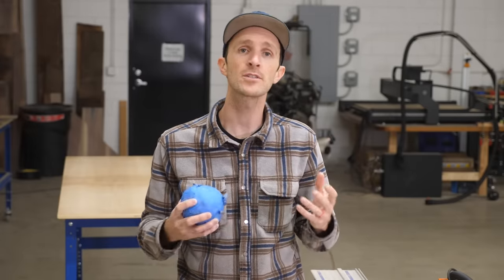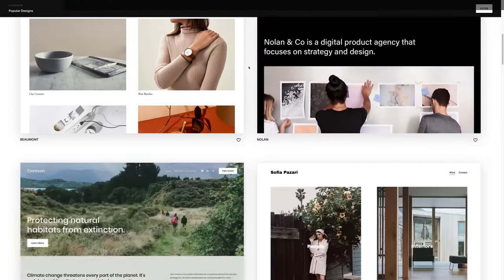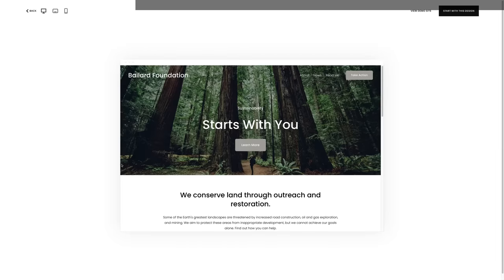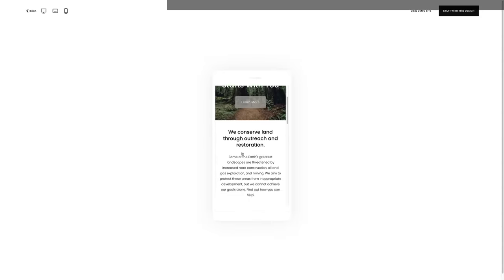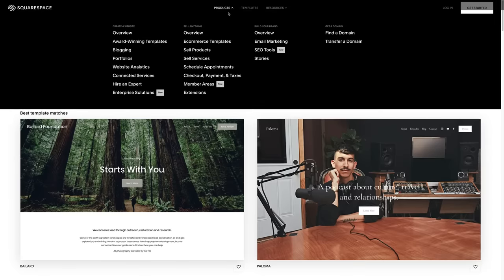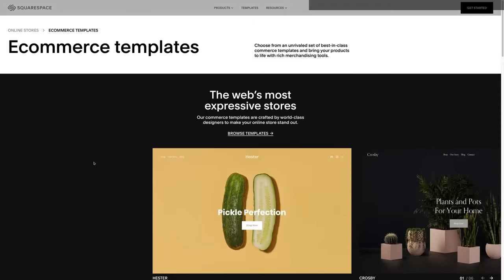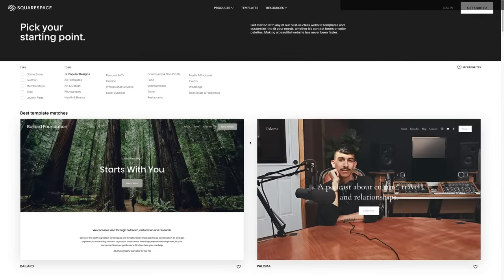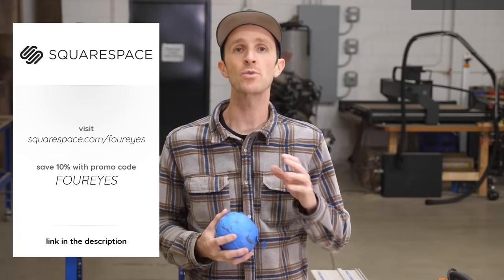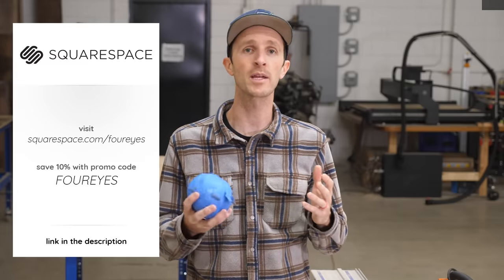Before we get to the next tip, let's thank Squarespace for sponsoring today's video. Both Chris and I have been using Squarespace to build and maintain our websites for years — it's one of the best decisions we made when starting our businesses. It makes getting up and running easy with professional templates, simple domain purchasing, and e-commerce tools like inventory management, secure checkout, and unlimited products. Head over to squarespace.com/foreyes for a free trial, and use offer code 'foreyes' to save 10% off your first purchase of a website or domain.